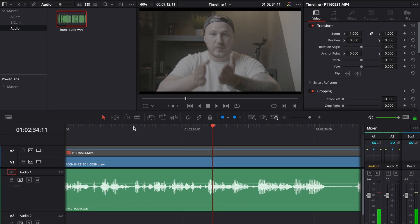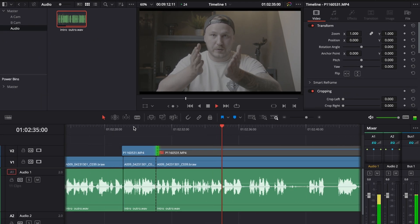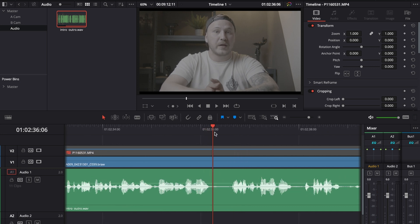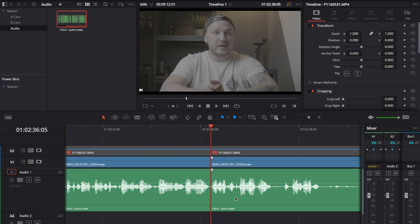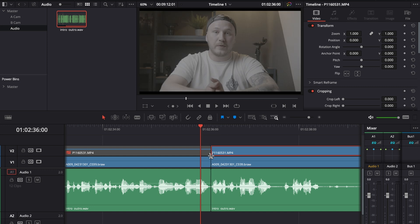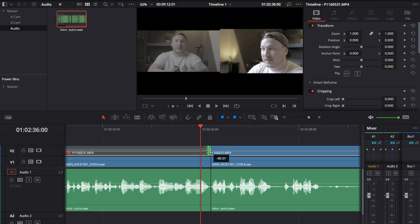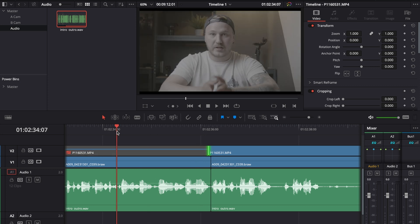This looks pretty good. Right now I have a minor speaking pause, so I go here and make a cut, then go to where I start speaking again and press Q to delete everything prior to that point until the cut. Then I go to video layer two, activate it, and bring that clip over by one or two frames.